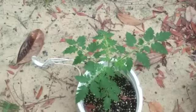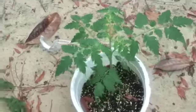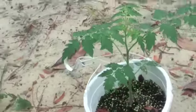Look at that tomato I found in the backyard. Look how big it's gotten since the last time I showed you.